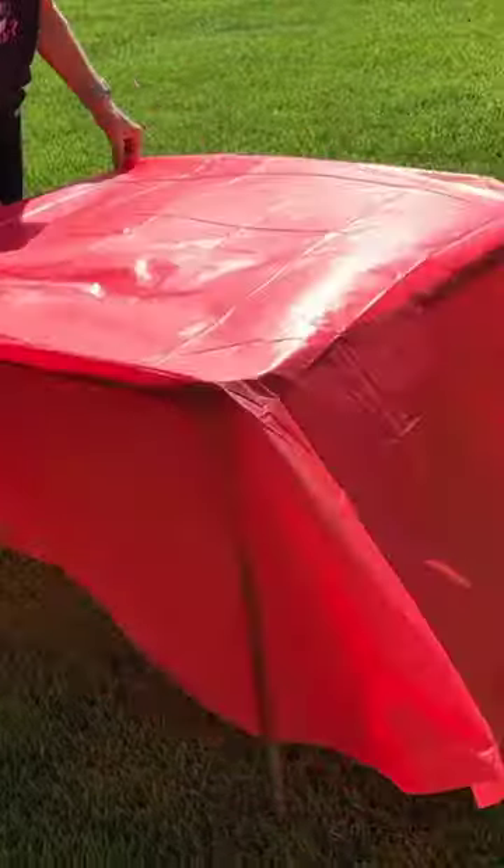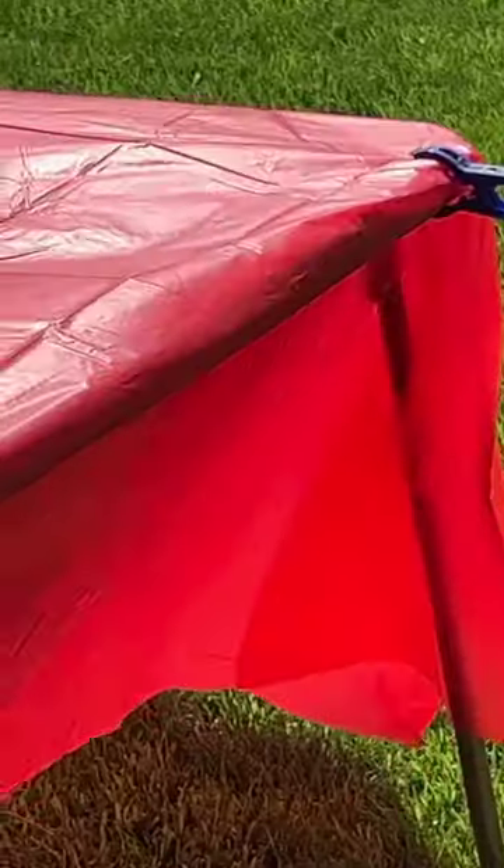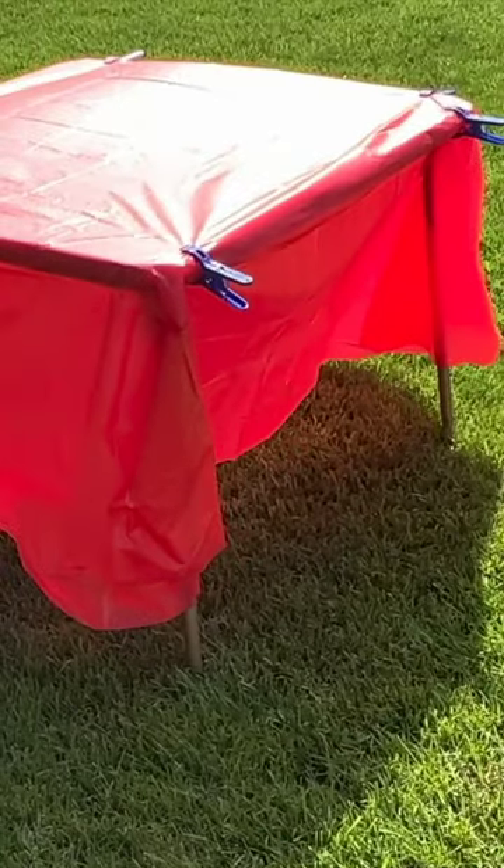Stop your tablecloths from blowing away. Grab some clothespins and clip them onto the tablecloth to hold it in place.